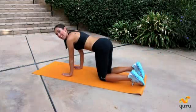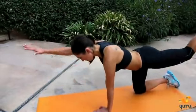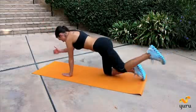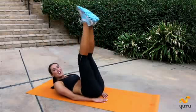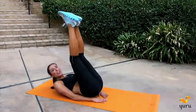Now we're going to switch. Right arm, left leg. And five more — five, four, three, really squeeze it up, two, last one. Nice job.